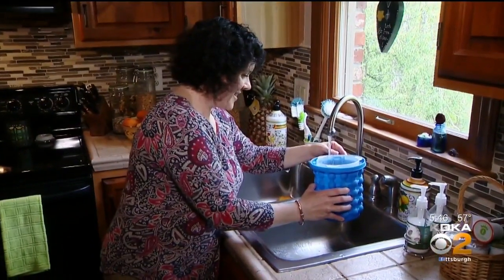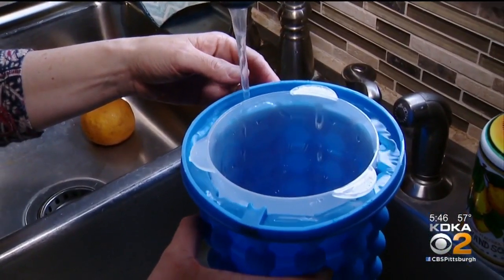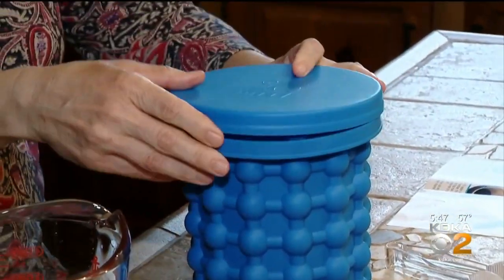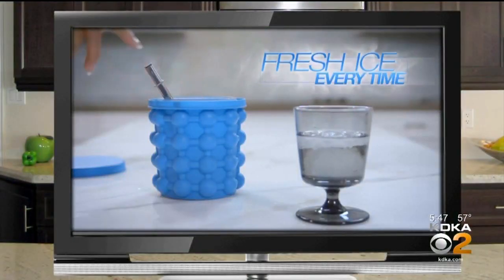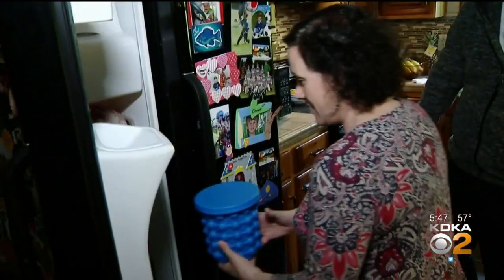Now it's time to make some ice. Laurie fills it at the faucet, which is a little tricky because the chamber is narrow. And then there's the lid — it keeps popping back up. But once the lid is on, the Genie ad points out that the tight seal keeps the ice from taking on any freezer smells. Laurie tucks it in her freezer and we leave.